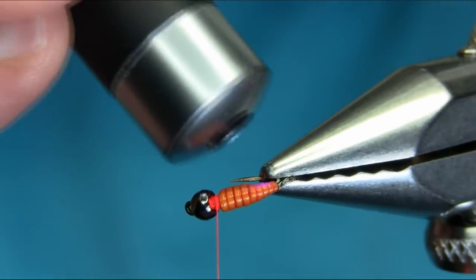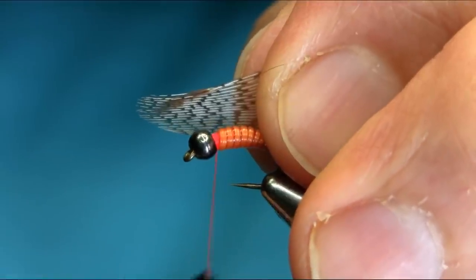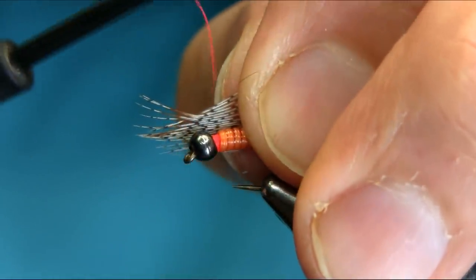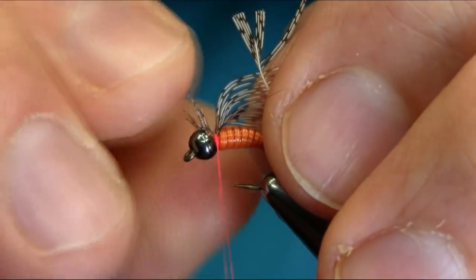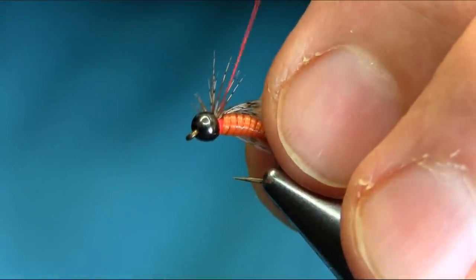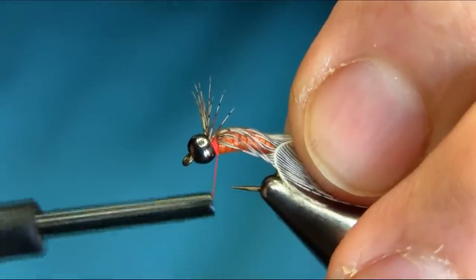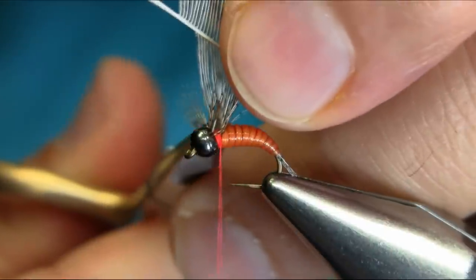Now I'm going to use the same gray partridge feather. Cut off the loose fibers at the base and trim them. I just want this to go around the hook. Take your time and secure them nicely. I'm tying this in before I put my dubbing so I can fold them back.